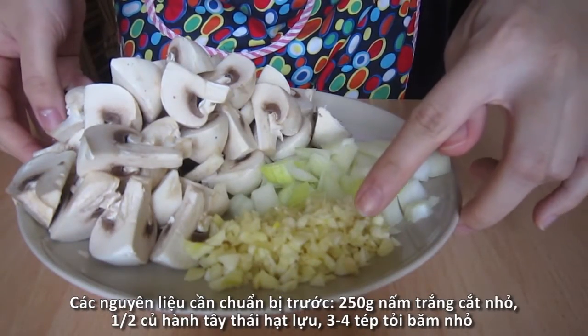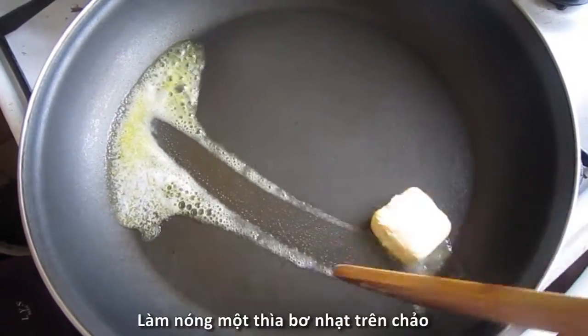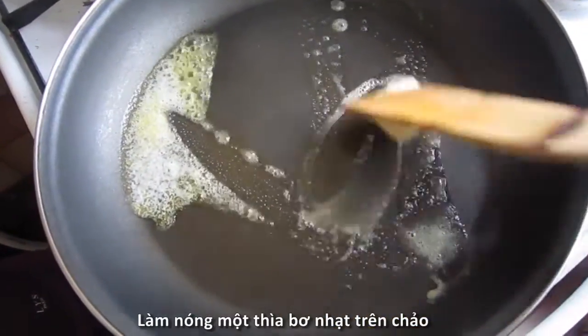For the preparation, we're gonna need 250g white mushrooms washed and cut into small pieces, half an onion diced, and 3-4 cloves of garlic already minced.